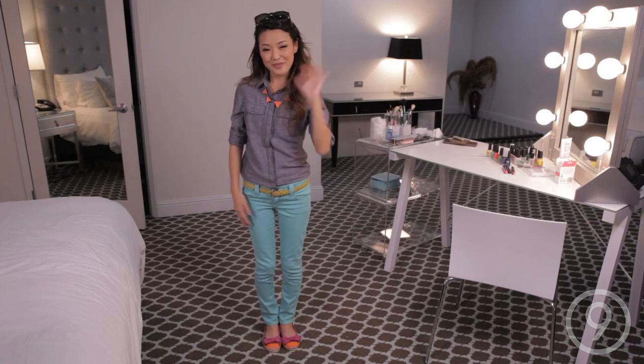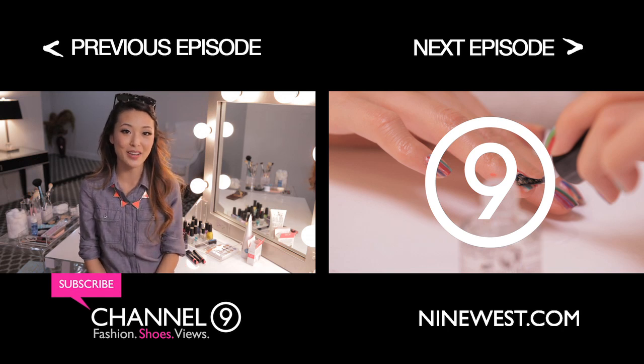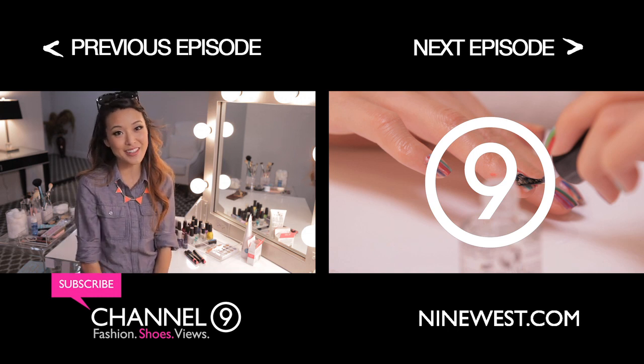I've got to meet up with my friends, I'll see you guys later. Thank you so much for watching — I hope you enjoyed this tutorial! If you did, don't forget to like this video and subscribe to channel 9. This is Jen and I will talk to you later. Bye!